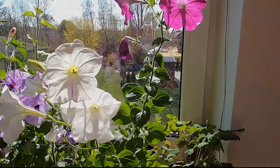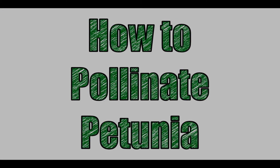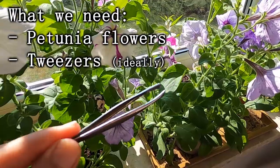Hello everyone. In this first video I'm going to show you how to pollinate petunia. Let's go straight to the point. What you need is of course some petunia flowers, and I recommend you to have some tweezers — this is the best tool to do this.